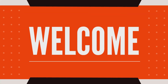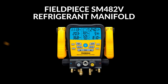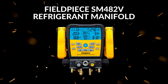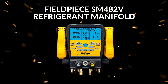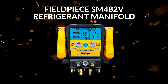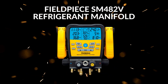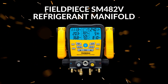Hey everyone, I'm James from Tool Time with James, where we break down tools and gear to help you make smarter decisions on the job and at home. Today, we're reviewing the Fieldpiece SM482V Wireless Refrigerant Manifold — a high-end digital manifold gauge designed for HVAC and refrigeration pros, packing in pressure measurements, vacuum gauge capability, temperature compensation, and even wireless connectivity. Let's take a close look at what makes this tool stand out and where it might fall short.